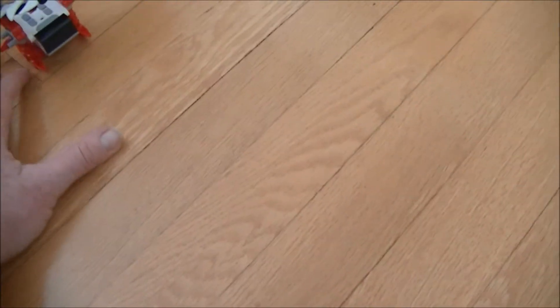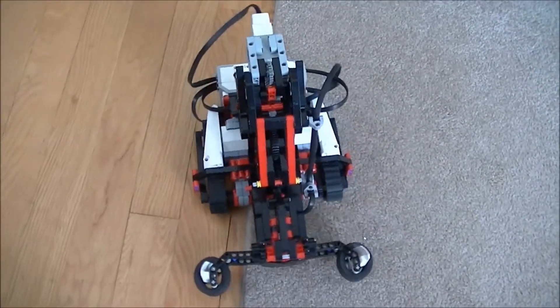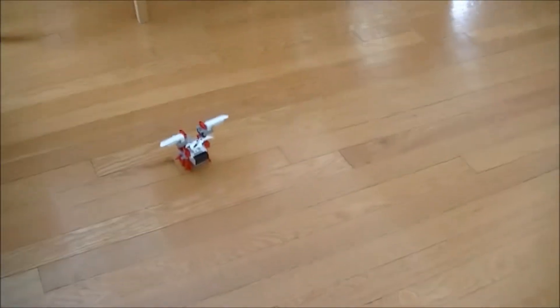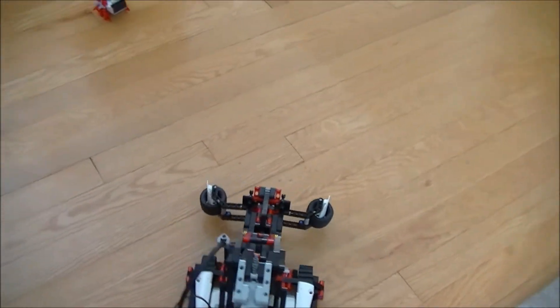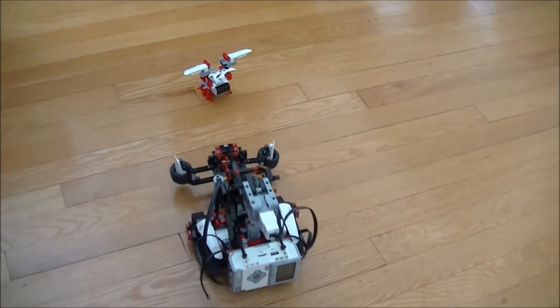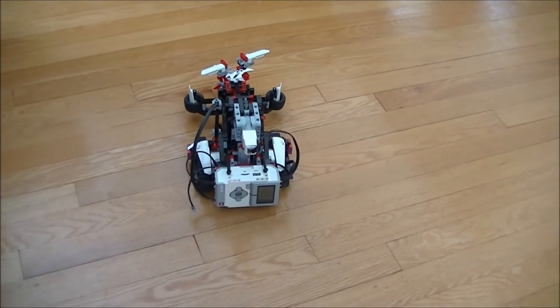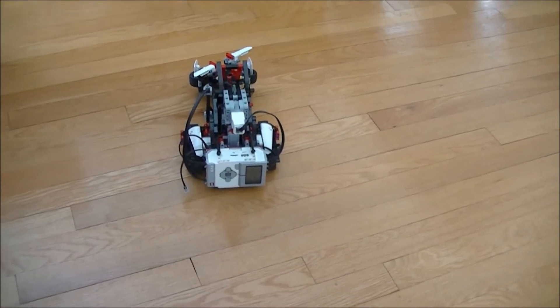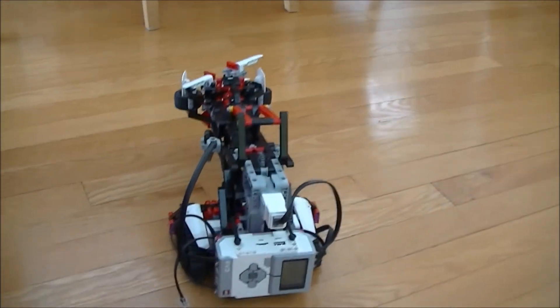Right now it's trying to find the beacon — I'll turn the beacon on and make sure it's pointing towards the robot. The robot is now tracking the beacon. The beacon is still over here, and now the robot is going towards it. It says it's detected it.